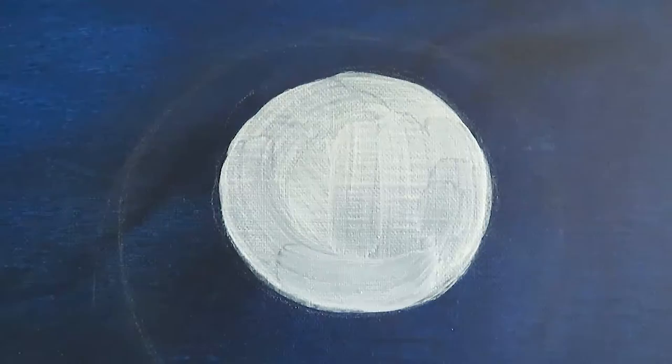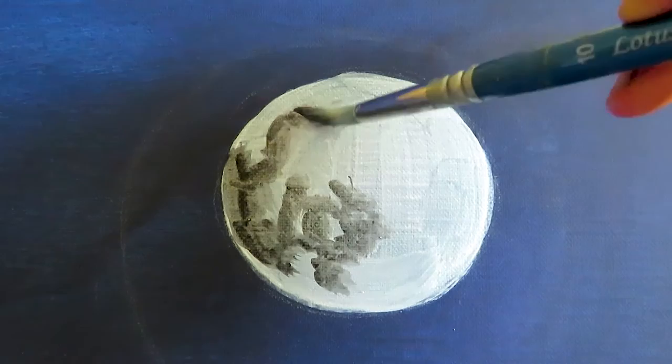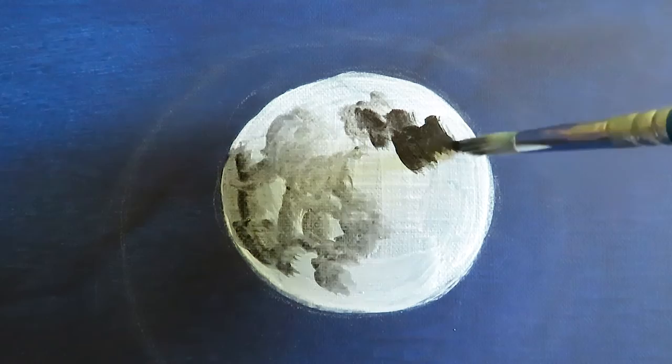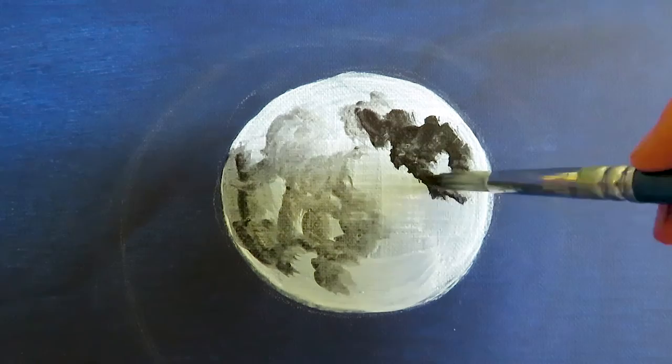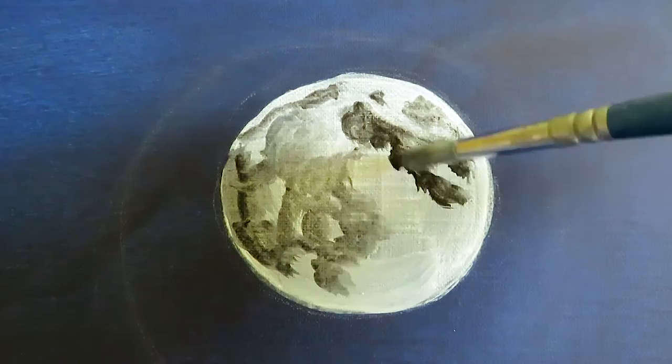I always do an acrylic underpainting first because in this way I can quickly define the colors, the light and shadow parts, and the shape of the object. This allows me to work much more efficiently because acrylics dry a lot faster than oils, so I can go on immediately with oils. This underpainting doesn't have to be accurate at all — it is really just a raw structure. I would also suggest you search for a photograph and look at it to know how the moon looks in detail.